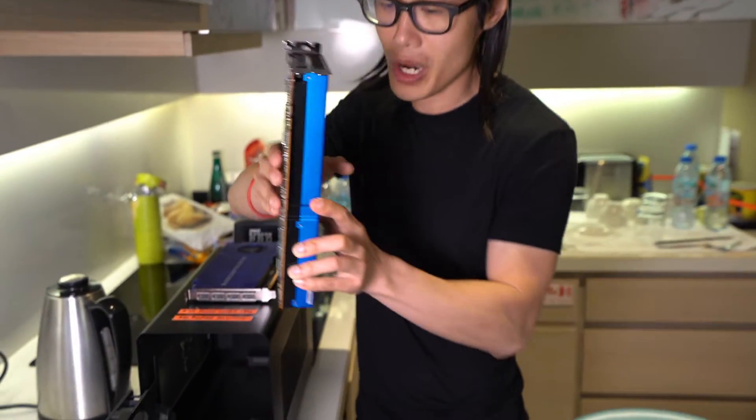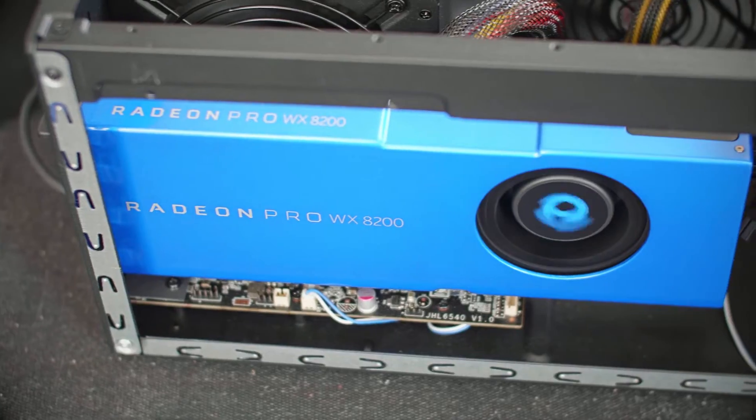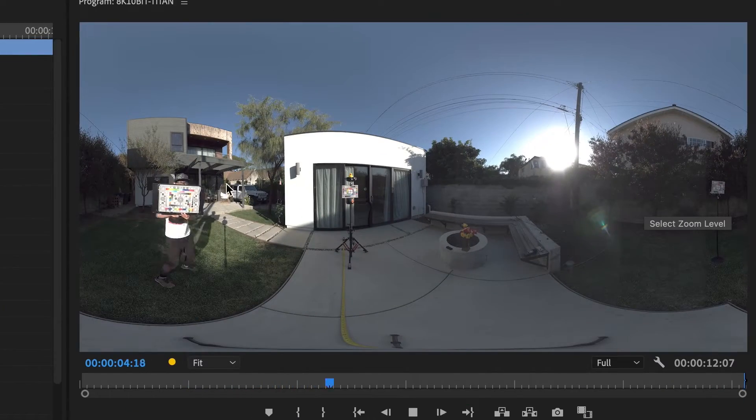Today, I am going to show you my mobile 360 video editing setup with MacBook Pro, eGPU, and the latest Adobe Premiere performance boost on this unique setup.